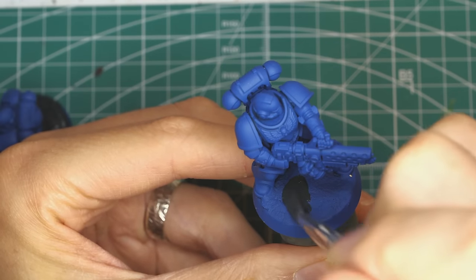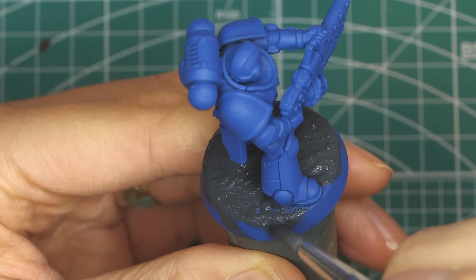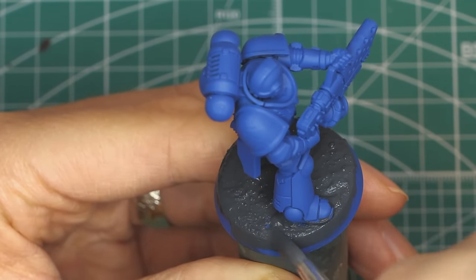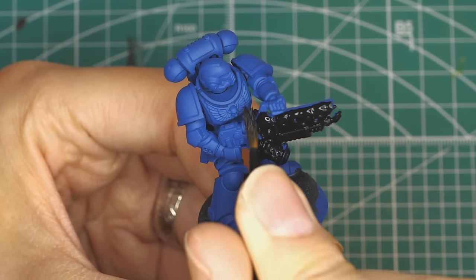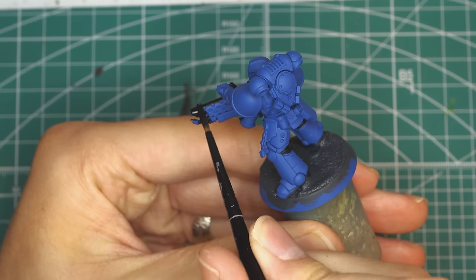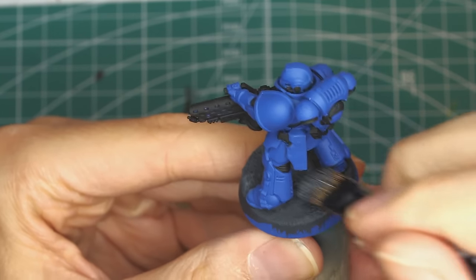Enough of aliens — let's paint the Space Marine! Strangely, I started this one by doing the bases first, the same steps as the Tyranid bases, but I'll leave doing the trim until the end. Just try your best not to get it on the Space Marine, but even if you do, we can just use Macragge Blue to paint over it. While that was drying, I painted everything that isn't going to be blue — black. That means the gun, anything you want to paint metal, and in between parts of the armour. Then I drybrushed the base with a lighter grey.